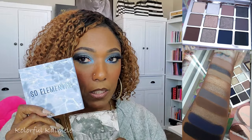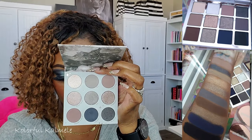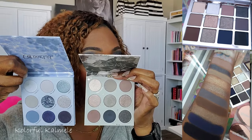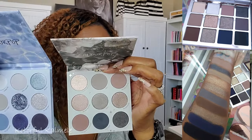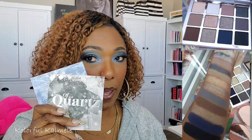I also pulled two Color Pop palettes: Of Quartz and So Elemental. The formula is not the same, but we're talking vibes and feels. Not everyone is in the same financial situation to spend $68 on a palette. Color Pop palettes are very affordable and I actually like their formula — I've created some of my most beautiful looks with Color Pop. These two together are a good combination and you can mix and match.